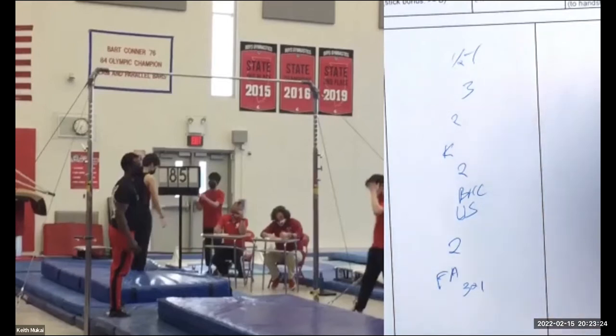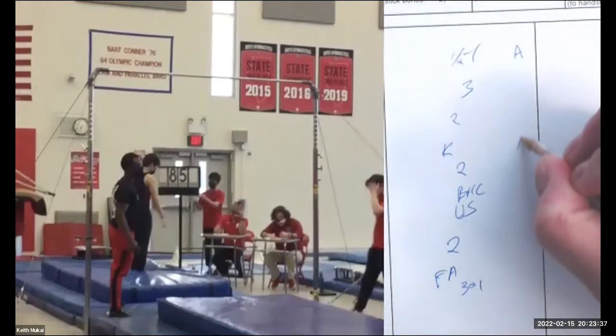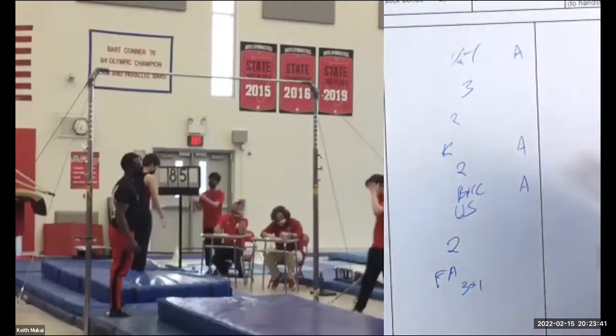Now that the routine is over, my next step is to look at skill value. Half turn is a non-diagrammed A, kip is a non-diagrammed A, back hip circle is a non-diagrammed A. I do a slash to show no value, or if they repeat a trick I slash it to remind myself I've accounted for it but it has no value. And the flyaway is an A.